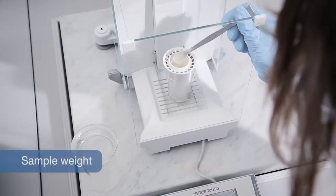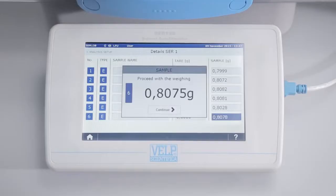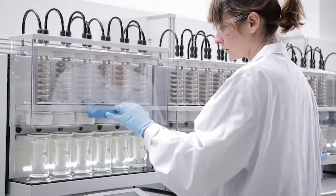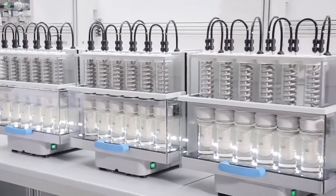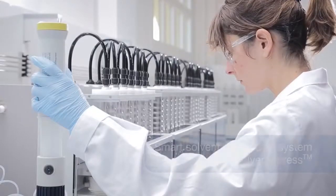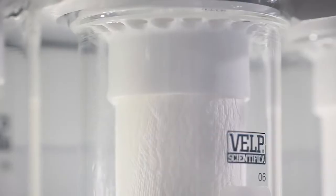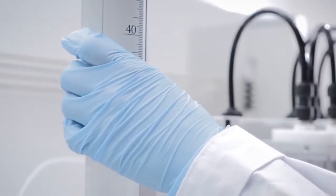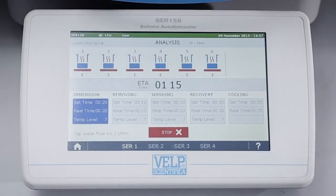Weigh the homogenised sample directly in the VELP extraction thimbles and select the positions required. Position the extraction thimbles, select the method and add the solvent. The automatic VELP solvent dispensing system, Solvent Express, minimises exposure to the solvent, ensuring operator safety. Then simply press start to begin the extraction process.